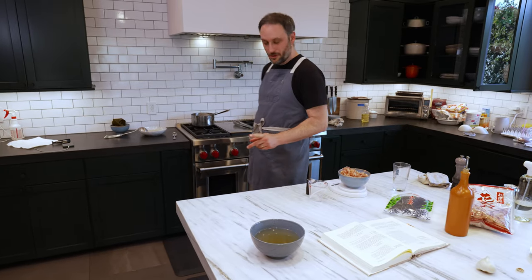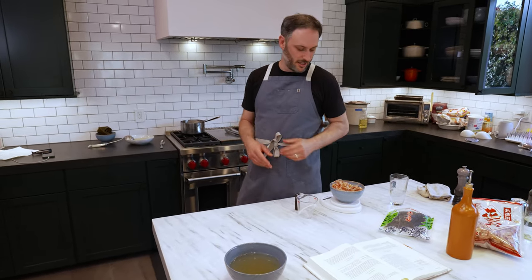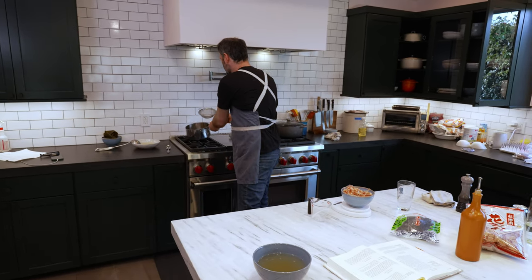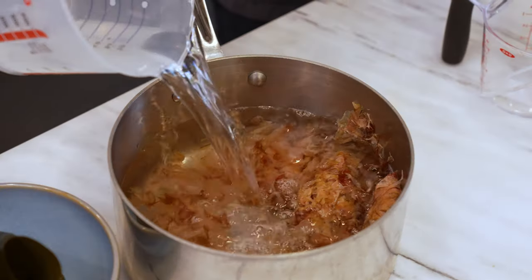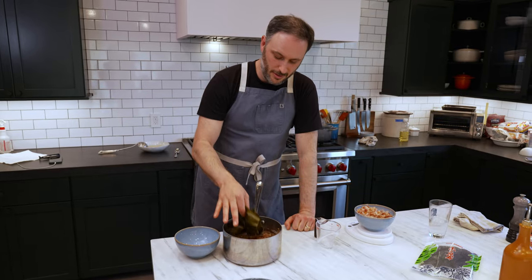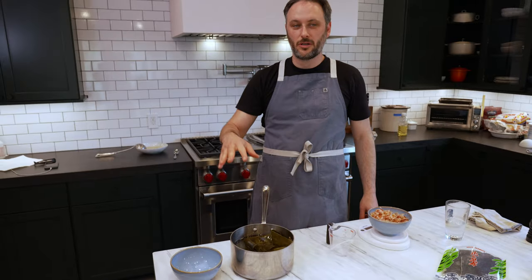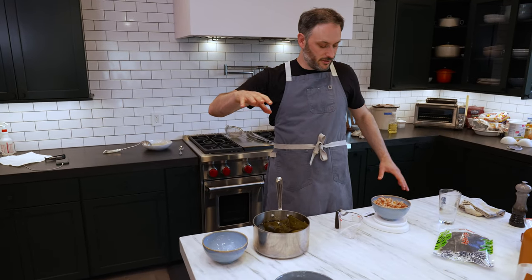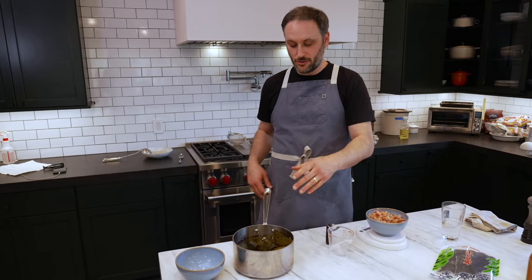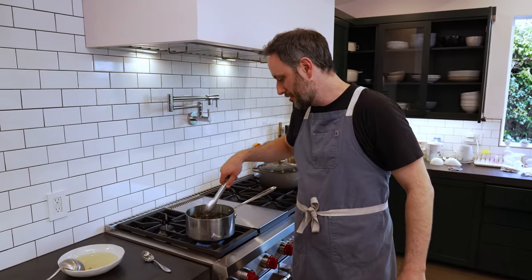Now we're going to make secondary dashi — this is the more rough and tumble dashi. We still have some katsuobushi and kombu left. So we take our leftover kelp, put that in. We're going to bring it to a boil, then reduce it to a simmer, let it simmer for about 15 to 20 minutes. Then we're going to add another half ounce of katsuobushi to give it that little fresh flavor at the end. And while that's going, shall we try some primary dashi?